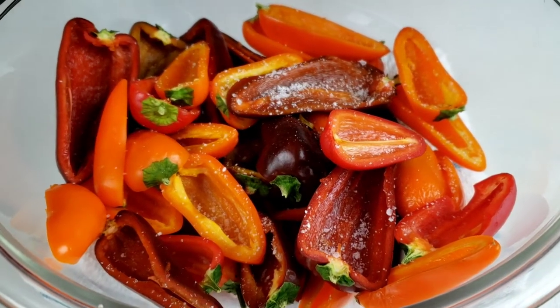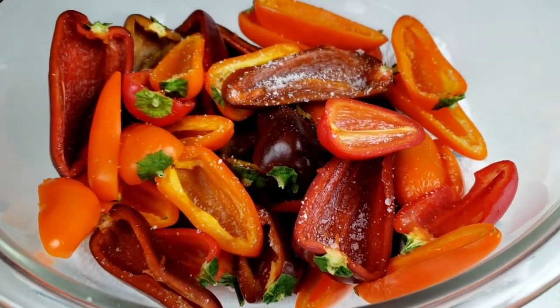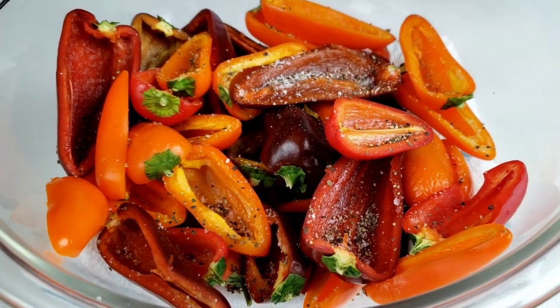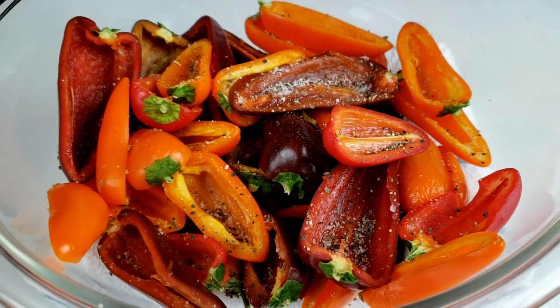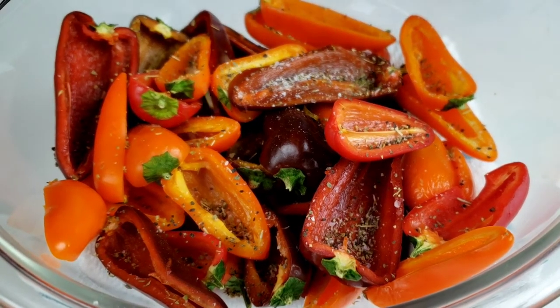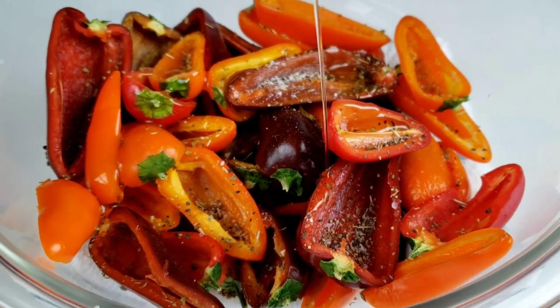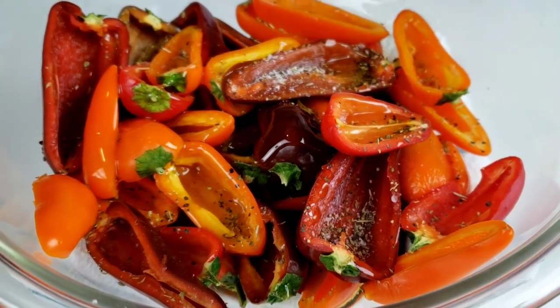Now, to the peppers, we're going to season with salt and black pepper to taste. We are also adding in oregano. Then drizzle with olive oil and toss to coat the peppers.